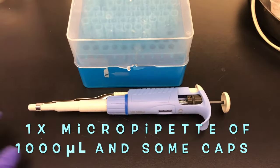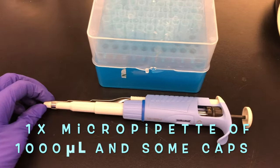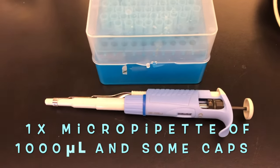We will also need a micropipette of 1000 microliters to pipette our desired volume of glycerine as well as our desired volume of NaOH.